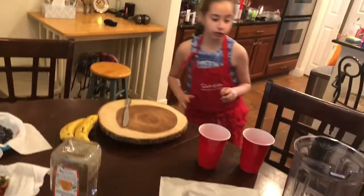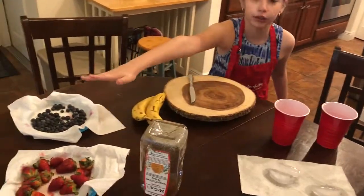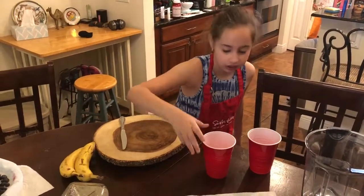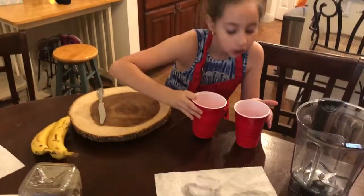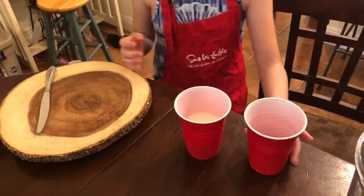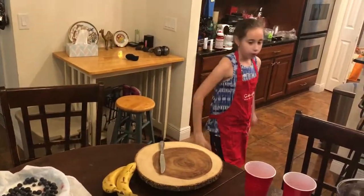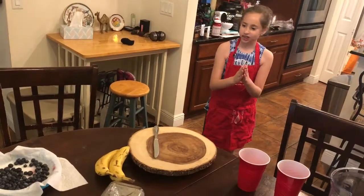So the ingredients — we're going to have to cut up the bananas, and some other ingredients we're going to put them in: honey, three ice cubes, one cup of milk, a cup to put in the banana smoothie, and the blender. First things first — wash your hands, put on your aprons if you haven't, and then let's get cooking.